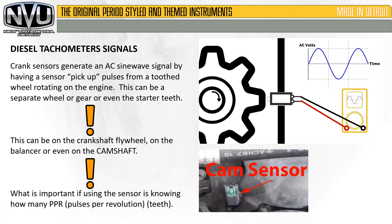What is important when using the sensor is knowing how many pulses per revolution, or teeth, there are. There may be 60 on a flywheel or 20 on a cam — it really depends. Knowing that number is really helpful when setting this up.